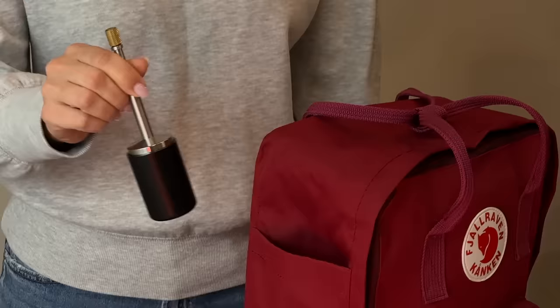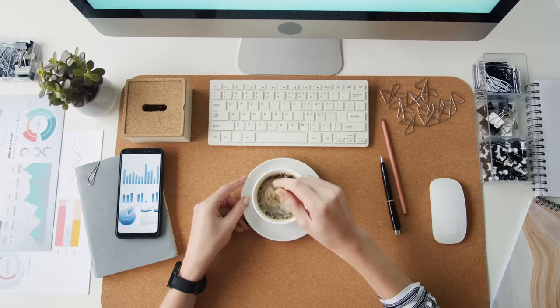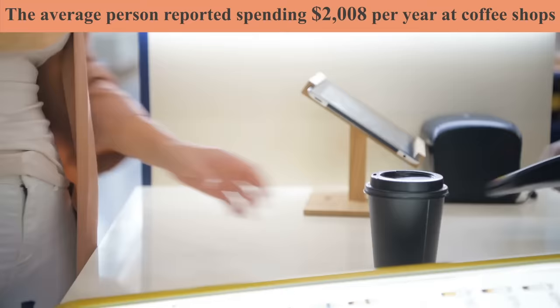With its spring-powered collapsing mechanism, Final Press fits perfectly in your bag. Carry it with you and brew great coffee wherever you are. Final Press will pay for itself in less than a week while saving you time and money on overpriced coffee, and it will last for a lifetime.